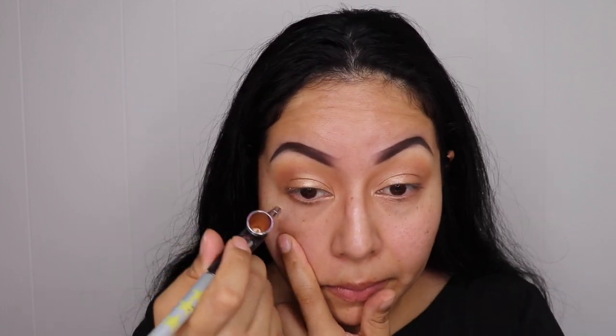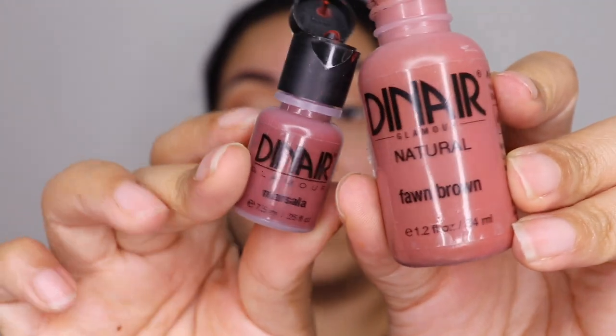Whatever is left I'm going to go ahead and add to the bottom of my eyelid. Moving on to the outer V of my eye I'm going to be doing two colors as well — equal parts of Found Brown and Marcella.